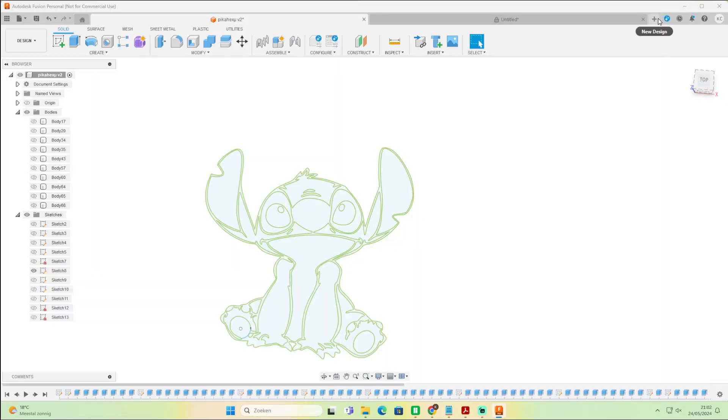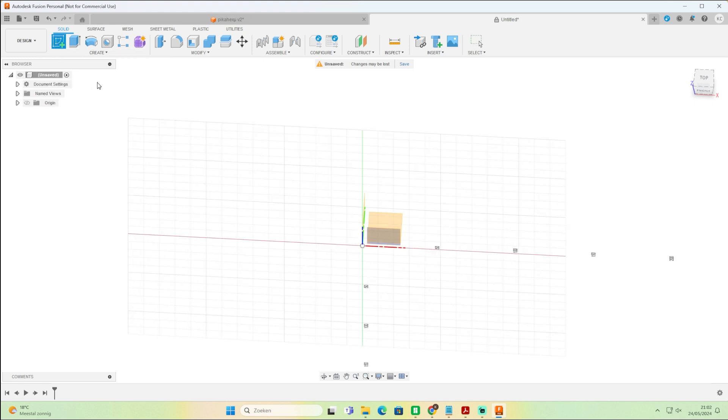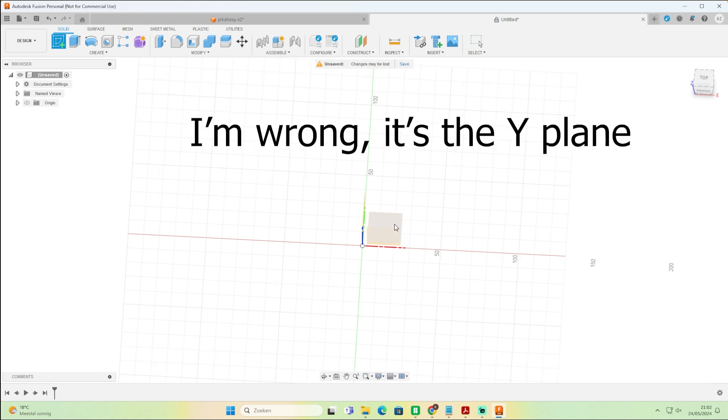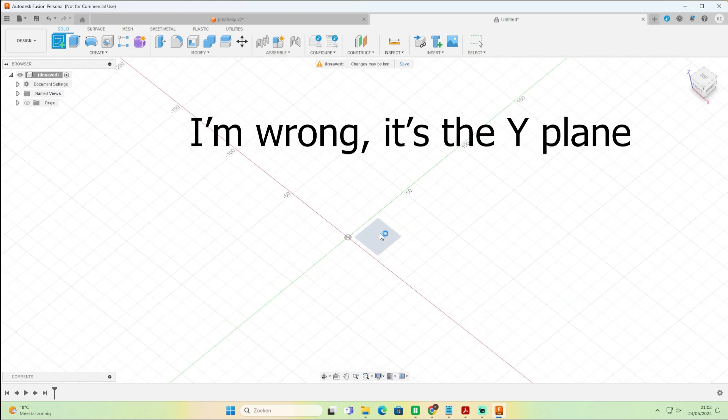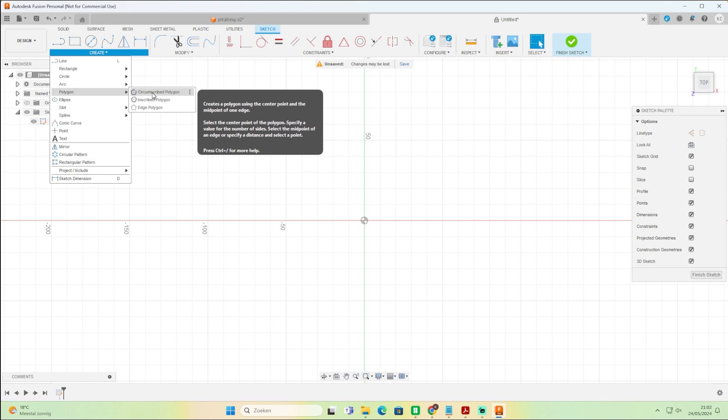We're going to press the plus to open a new tab, then create a sketch by pressing the green plus on the left side. You have to choose your plane — we're going to choose the XZ plane, which is the red one below. Then we have to make our hexagon shape. If you want to make another shape like a circle, square, or triangle, that's possible, but for this video we're going to make a hexagon.